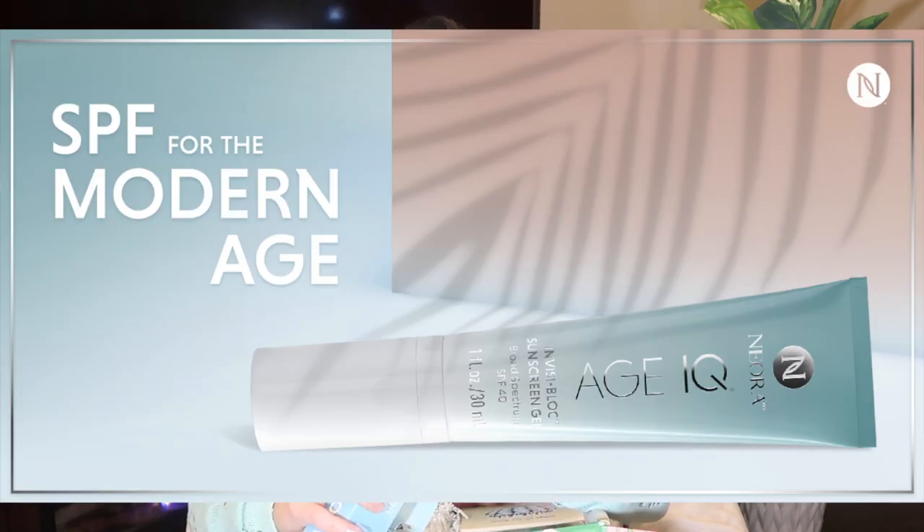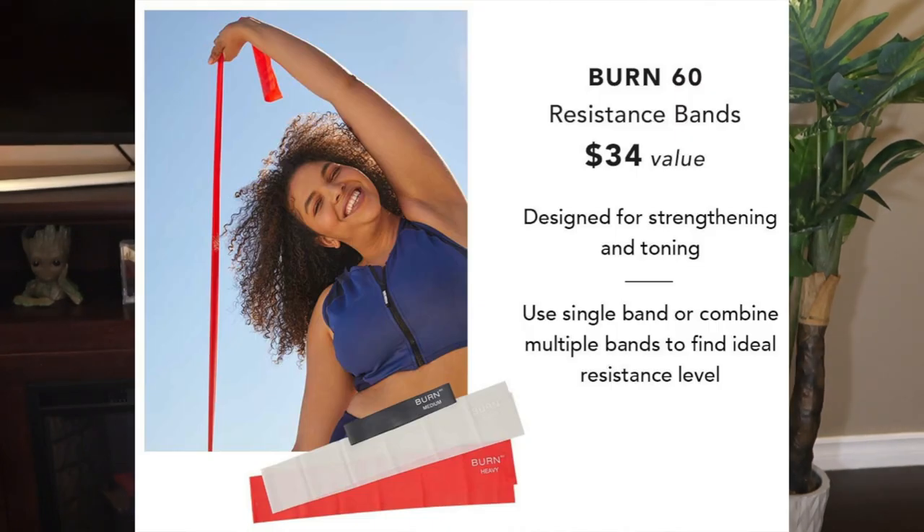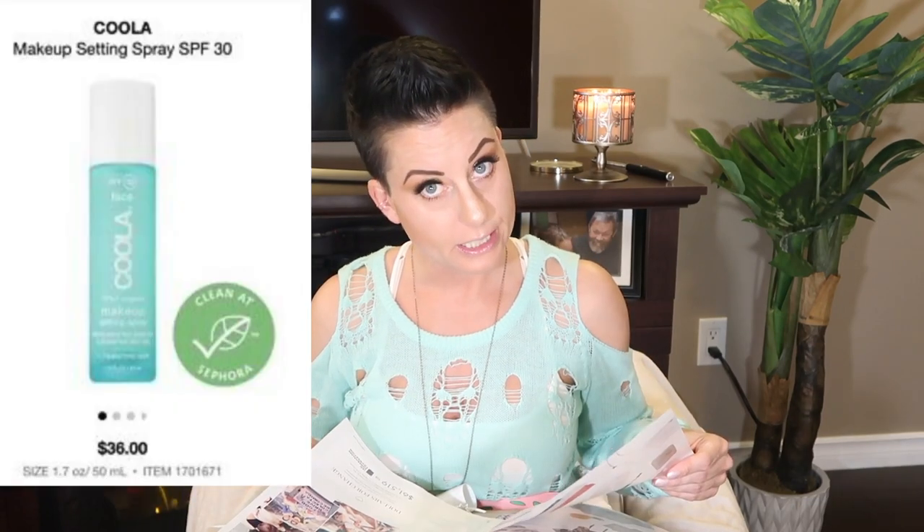Kula makeup setting spray — contains 70% plus organic ingredients. Broad spectrum SPF 30 sunscreen as well. I like this idea because I don't believe this would make my face creamy. I really love a makeup setting spray that has sunscreen in it, because applying sunscreen underneath your makeup is not so great. I'm happy to see that Kula has a makeup setting spray. This booby-trapped setting spray — let's look at the prices. The resistance bands are worth $34 alone, and the makeup setting spray is worth $36 as well. So no matter what, you're getting full-sized products at seriously discounted prices.